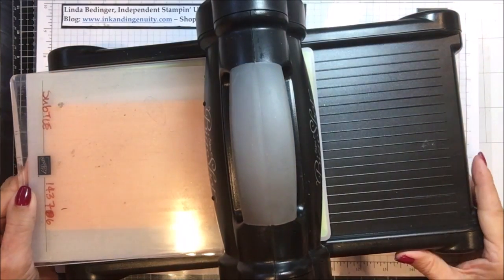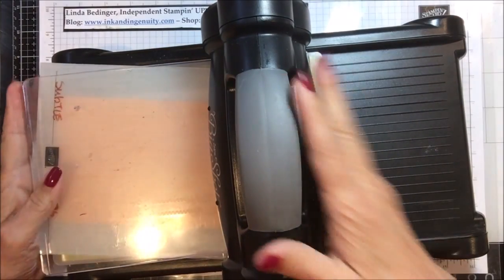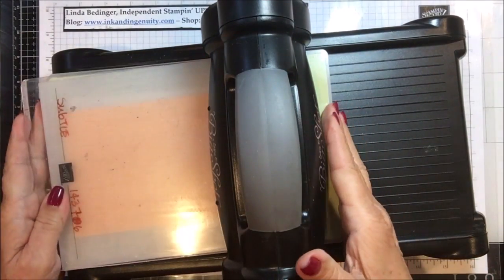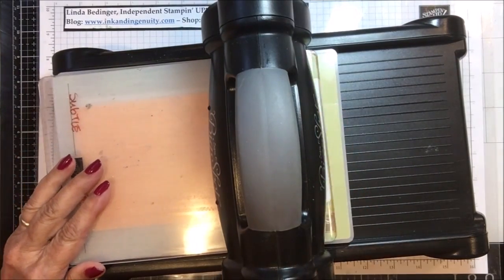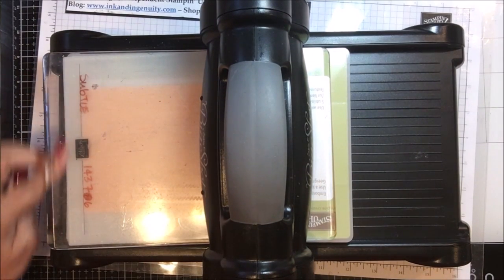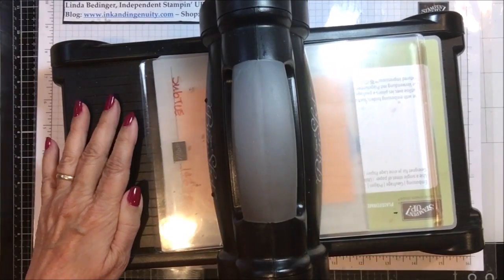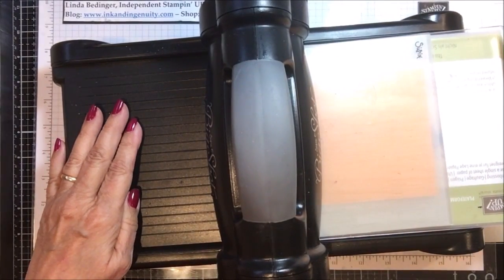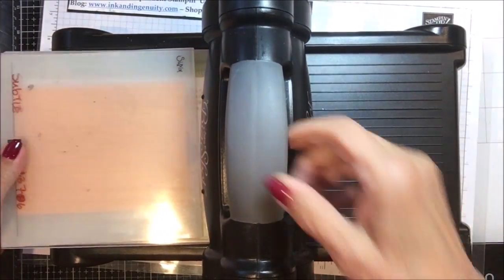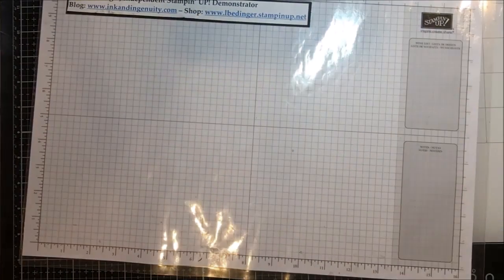I'm just going to take it here. I normally don't even bring out my Big Shot, but I'm going to go ahead and get this folder in here. Let me get that put back in my Big Shot the right way. So I've got my platform, my embossing folder — because it's one of the dynamic, or the new name for these going forward will be 3D — and then I've got my top plate. I'm going to run that through and then run it back through again so that it's easy to take out on this side. And I'm going to take my embossing folder out and put my Big Shot aside.